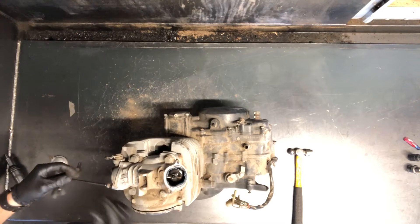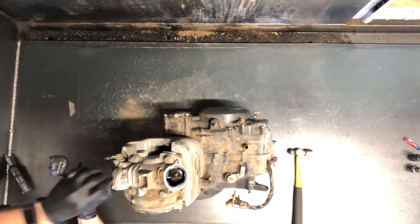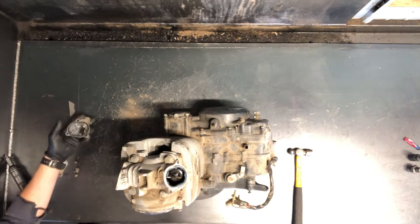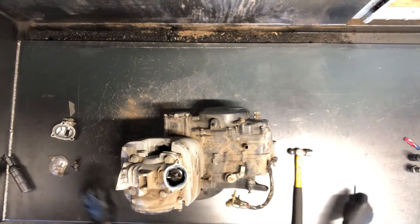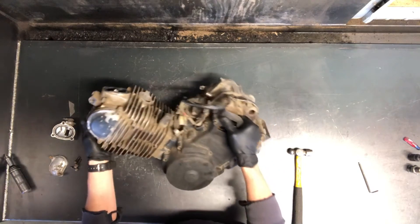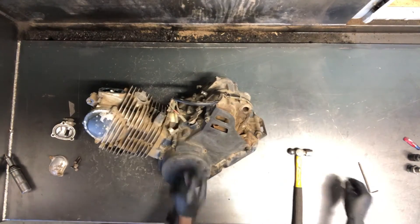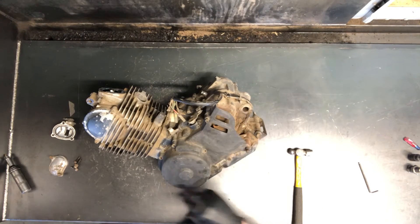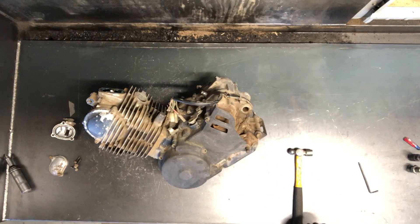We've got your cam chain sprocket cover here on this side, held in by two Phillips screws. There's your exhaust side there. The next thing we're gonna do is slide this motor over so you can see a little bit better, then pull these Phillips screws — there'll be a handful of them on this cover — but you've got to do that to see top dead center.